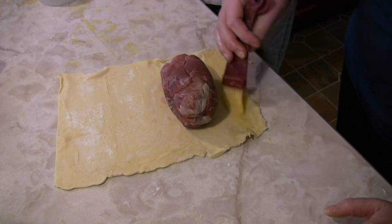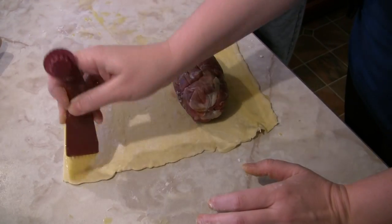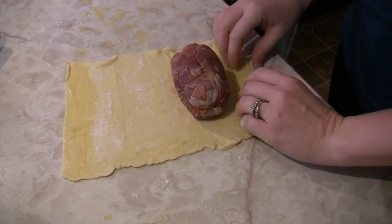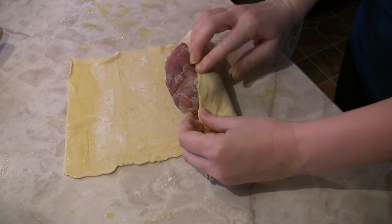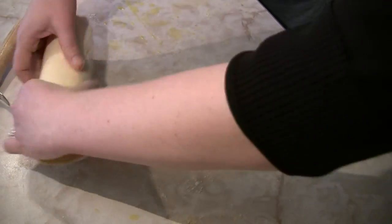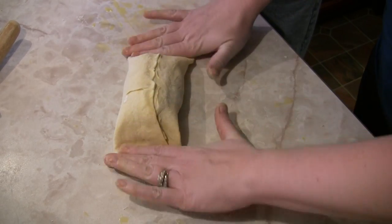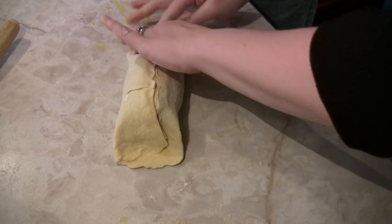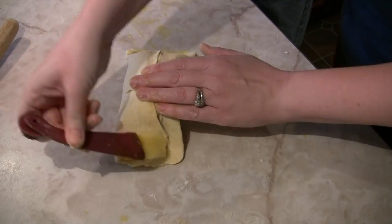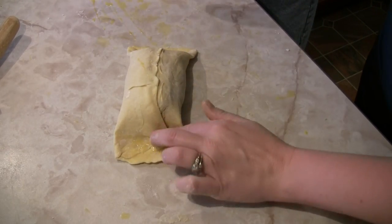We're going to finish up wrapping our beef wellington. We've already got it wrapped in the parma ham with the mushroom duxelle, and we're on to the final step — this is the puff pastry. We've got our cooled and chilled beef tenderloin getting wrapped in the puff pastry. You want to have an egg wash to keep everything sealed nice and tight. We're pinching it to make sure it stays connected and doesn't come apart in the oven. Once we're done, we'll score it on top to make a nice decoration.